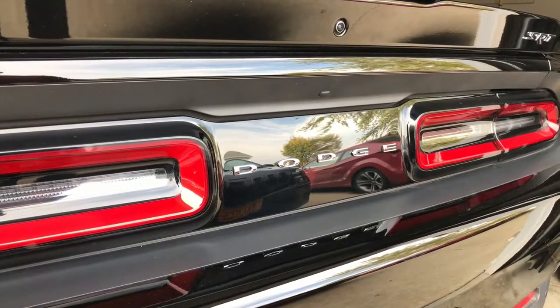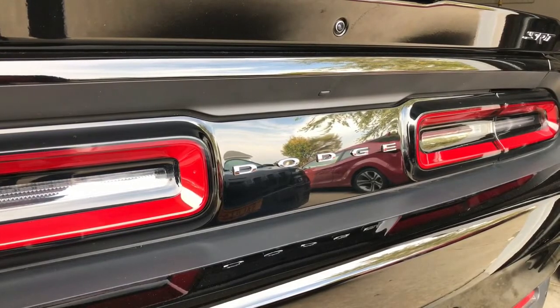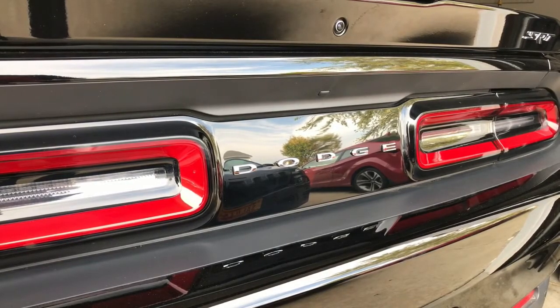This is the only piece of chrome all over my car, inside and out, so I'm gonna black it out with some Plasti Dip. First thing you gotta do is mask it up.